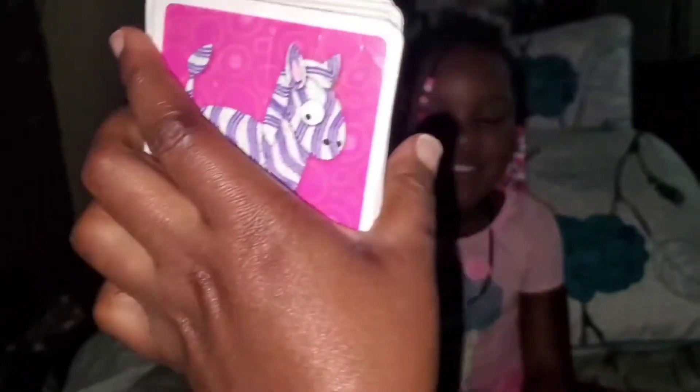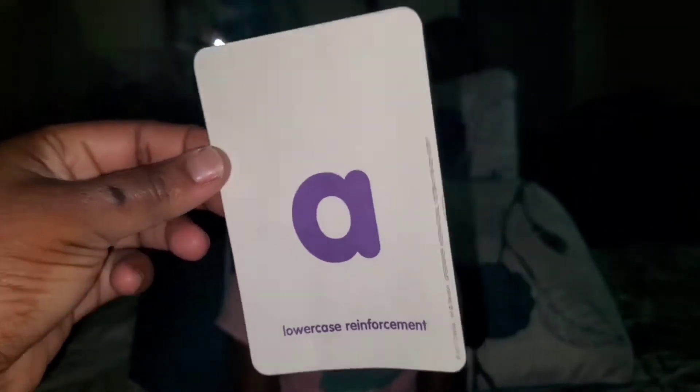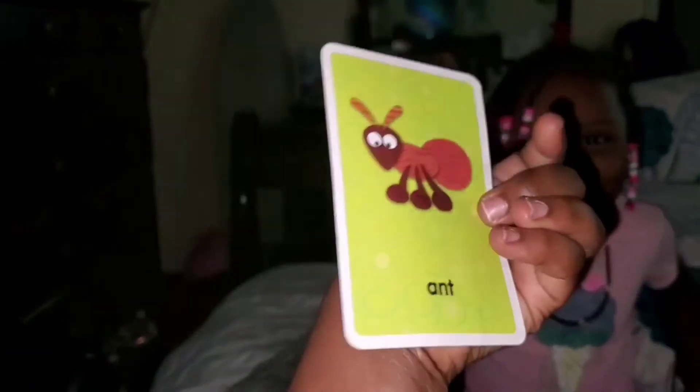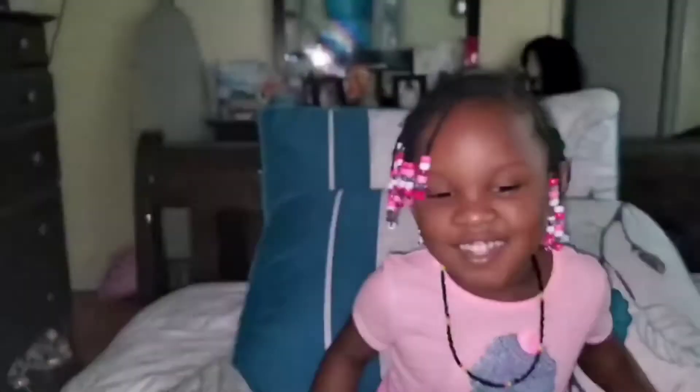What letter is this? A. Say A. Okay, this is the letter A — what does A stand for? Ants. So this is the letter A and it stands for ants. Okay guys, you see that?